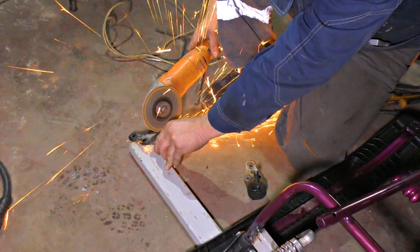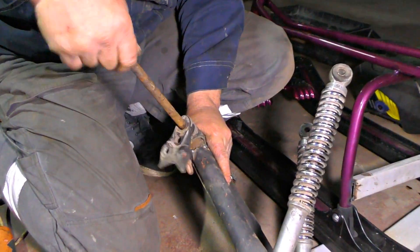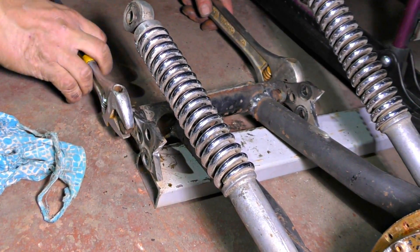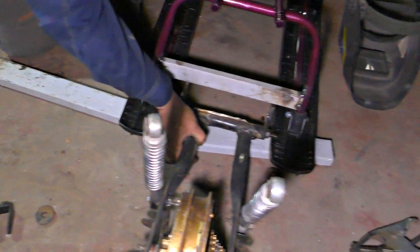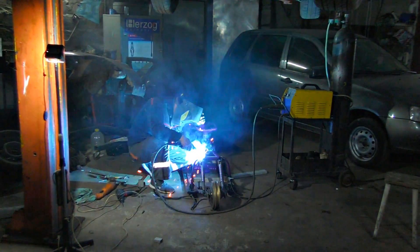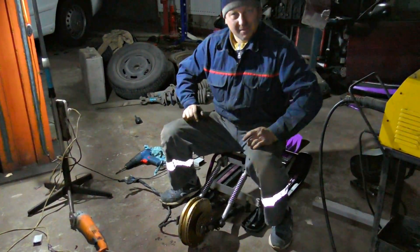We need to make some fastening for it. Now we are fixing the fastening nicely and welding them right to the metal section. Then we will weld the absorbers to it. I'm using a steel side — works perfectly.